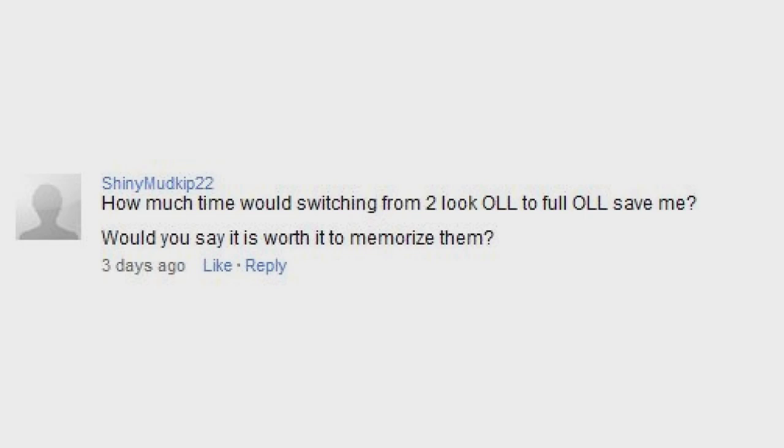How much time would switching from 2-look to full OLL save me? Would you say it's worth it to memorize them? Well, it all depends on how fast you want to get at the Rubik's Cube. The only difference is that you apply one algorithm over having to apply two algorithms, so it'll cut off a few seconds that way. Also it would probably cut off more seconds because you're simply practicing the cube more to keep all 50 of those algorithms down.